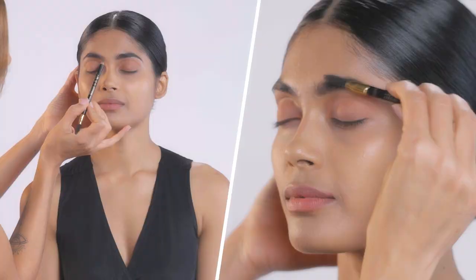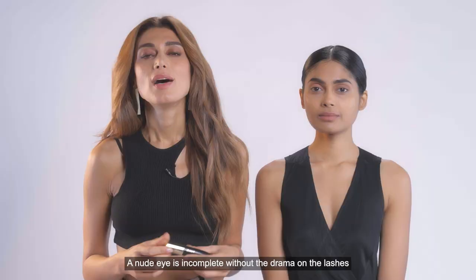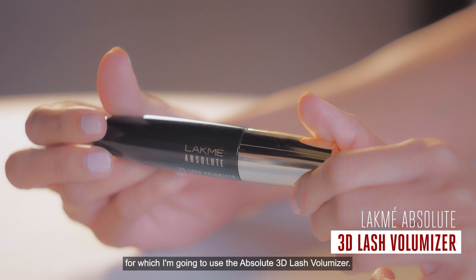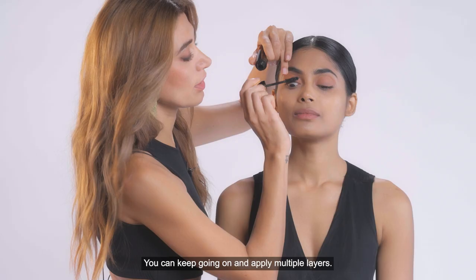A nude eye is incomplete without the drama on the lashes, for which I'm going to use the Lakme Absolute 3D Lash Voluminizer. Going on and applying multiple layers.